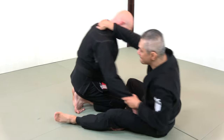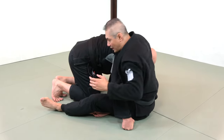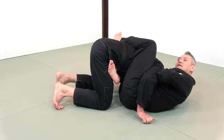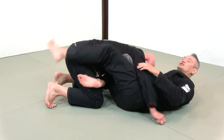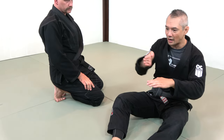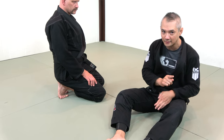Once again, imagine the top of my shoulder as the base of the paper cutter. If I'm leaning back and everything else could be correct but I have extension, note how his head just pops out. This is no different than if the blade of the paper cutter was away from the base — you'll just kind of smoosh the paper. You want a shearing mechanism with your paper cutter so that the paper cuts. The exact same thing applies to the guillotine.